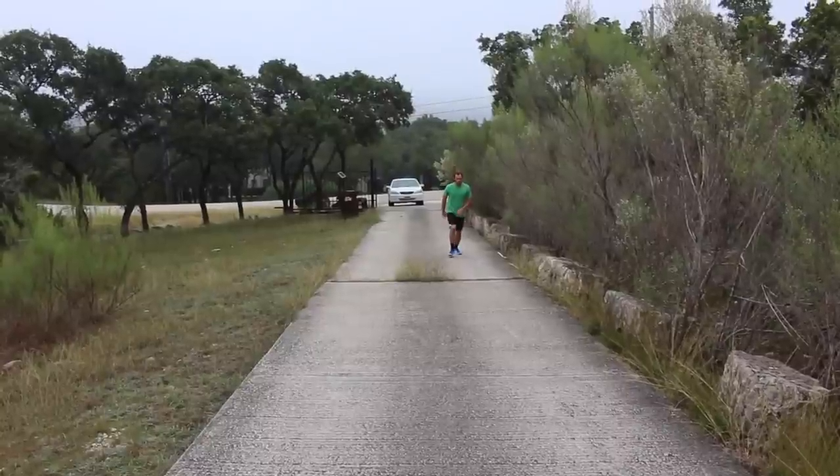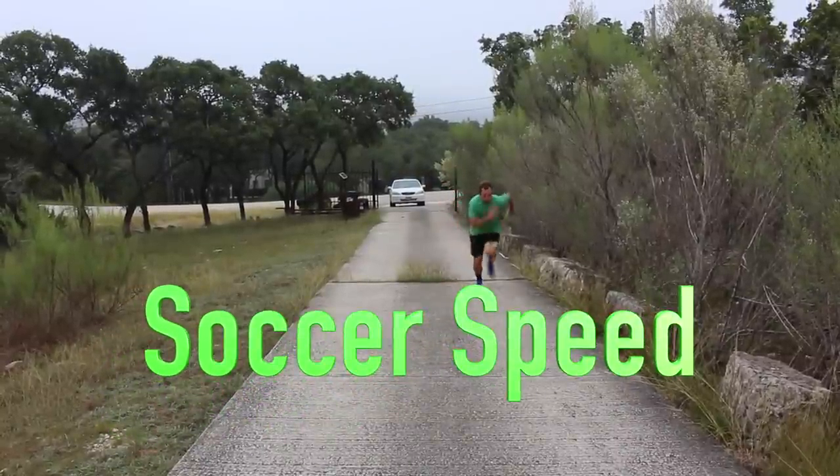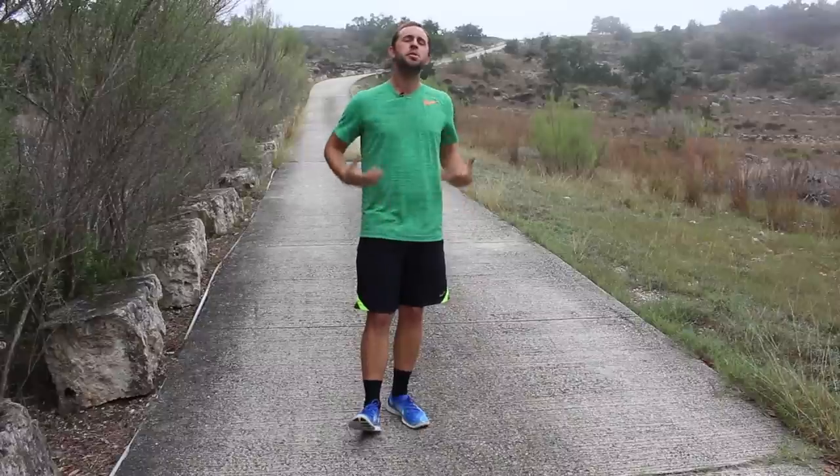Hey, it's Coach Ben from Online Soccer Skills, and today we're going to be working on hill sprints. This is something — if you want to be a really fit player on your team, you have to be working on your own to really try to elevate your game, especially with your fitness.